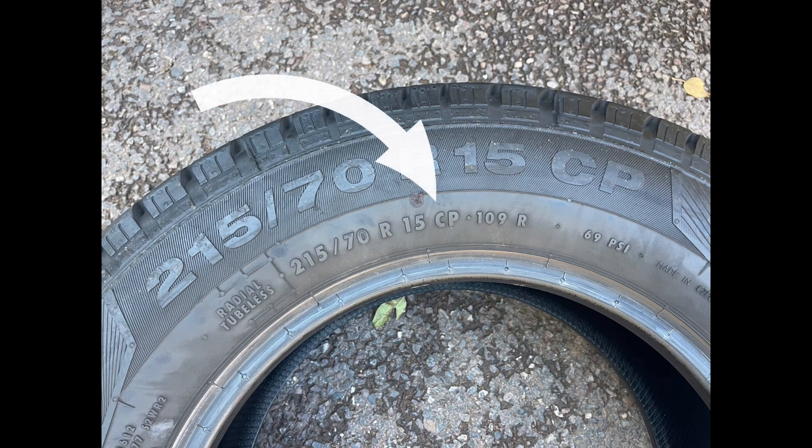CP stands for camper van tires. Camper van tires are actually a lot more sturdy on the sidewalls and can take a lot more PSI — they can just tolerate a bit more abuse on the roads. I'm not upgrading to camper van tires, but what I'm doing is perfectly legal. I just have to be careful.